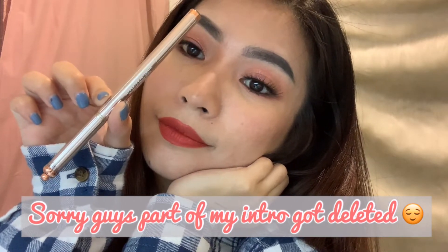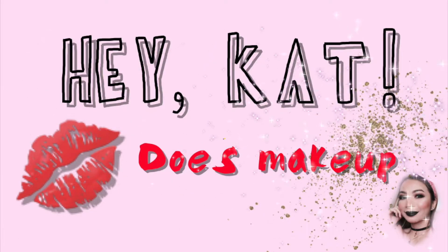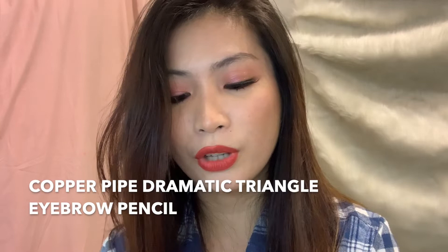Hey guys, what's up, it's me again, Hey Kat, and welcome back to my YouTube channel. For today's video, I'm going to review this eyebrow product from Miniso — this is their Copper Pipe Automatic Triangle eyebrow pencil.